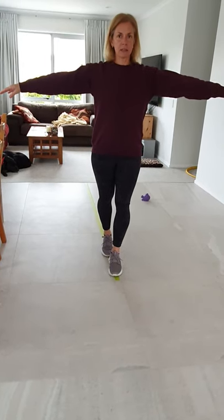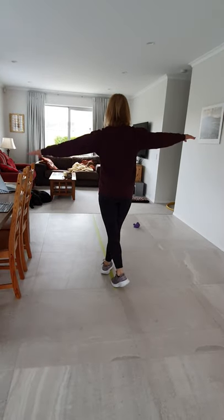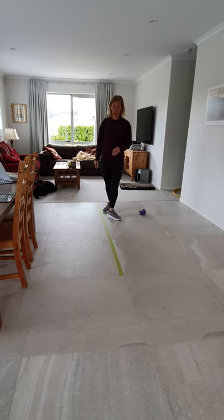When you come to the end you can go up on your tippy toes, turn around and then walk back. Try that a couple of times.